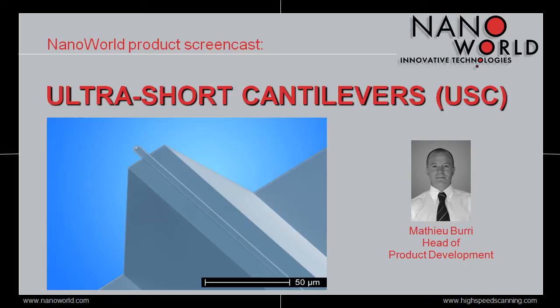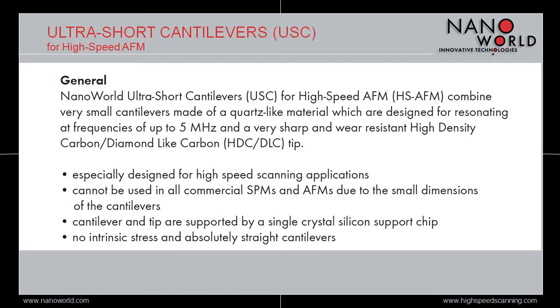One of the main drawbacks of atomic force microscopy has always been its relatively low scanning speed, resulting in a low throughput. During the last decade, a few groups have worked on increasing this scanning speed up to video rate. This technique is known as high-speed AFM and requires special cantilevers which combine resonant frequencies in the MHz regime and quite low force constants.